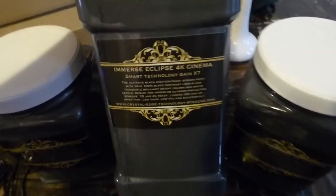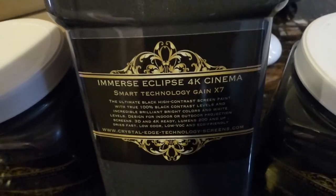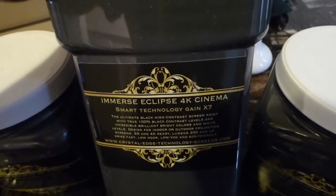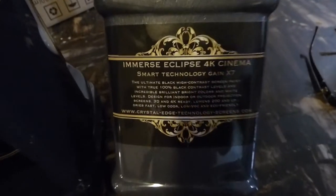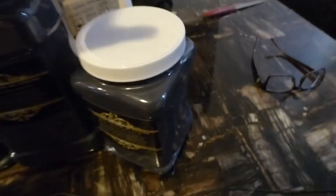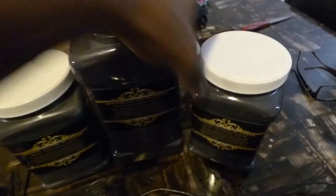These are the new labels for the Eclipse 4K Cinema — these are the black screen paint labels. We will have other labels designed for the dark slate; they're actually being designed today. We want something to look very professional for our customers and for our distributors who are doing business with us.